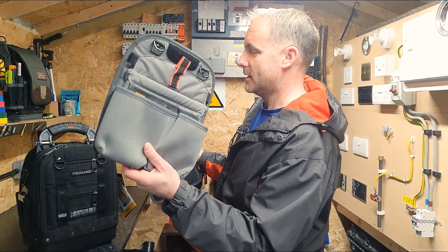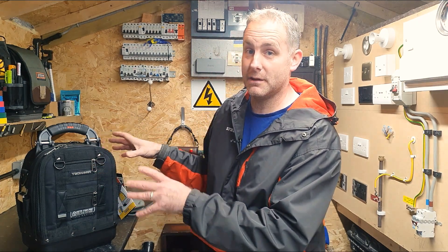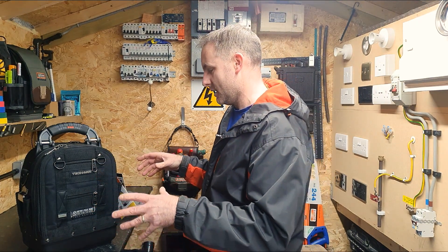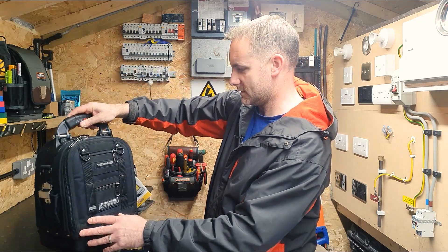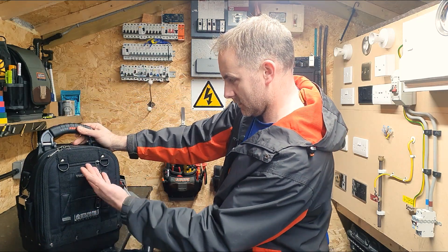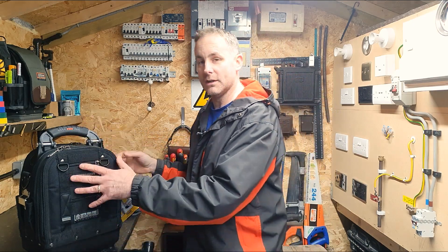Some other bits to show you are these panels. We've got the tablet panel, the storage panel, and inside we've got a meter panel and a tool panel - we'll have a look at those in a sec. I think we're calling this the front and this the back - that's how it works with this one.